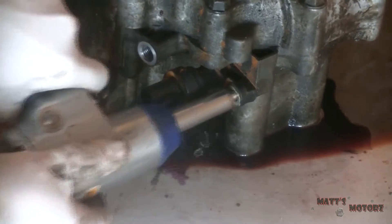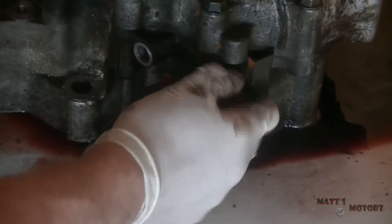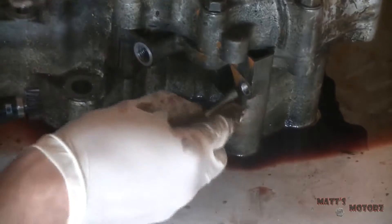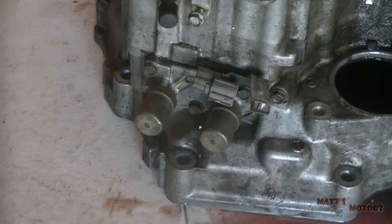Next is the vehicle speed sensor. Take that out and thread the bolt back in, just so we don't lose it and we know where it goes.